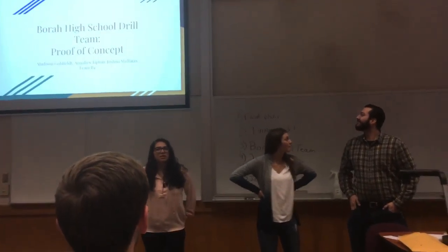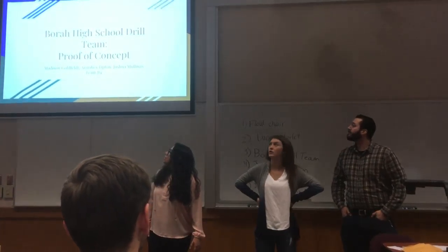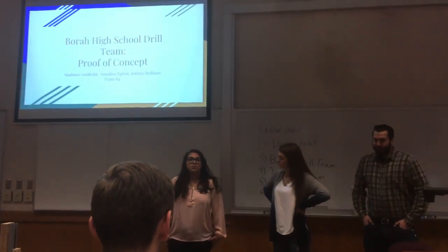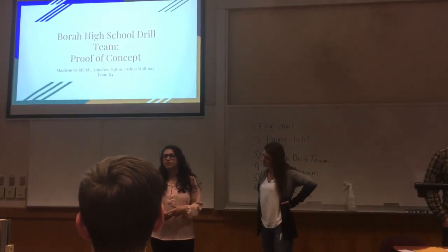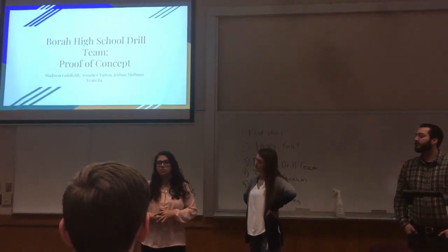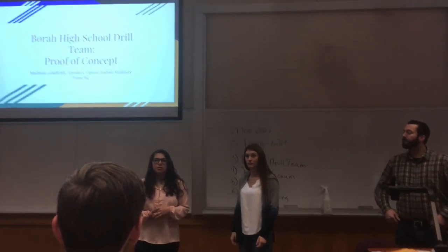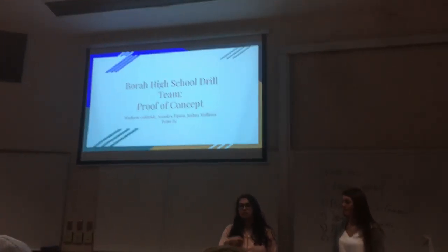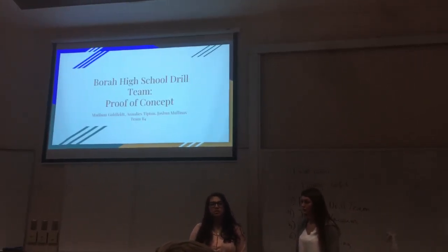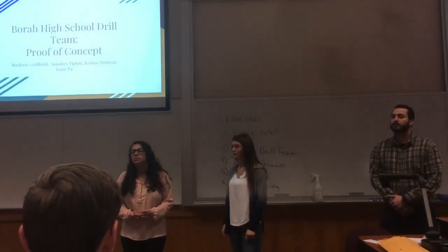We don't really have a slide for the problem because we don't really have a lot of pictures, but I'll just explain it. For the drill project, there's a class in Borah High School for a lot of disabled students and also disabled adults. Russ Byron runs the class, and basically our problem is that the students don't really know how to drill up and down, because a lot of these disabilities are mental disabilities.